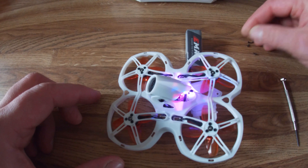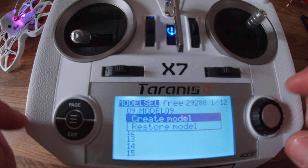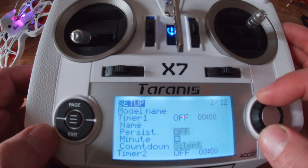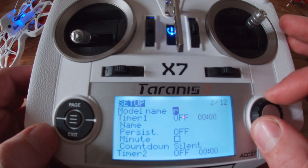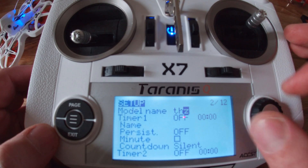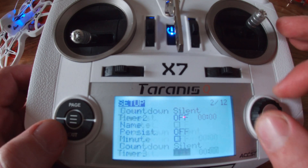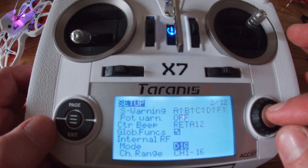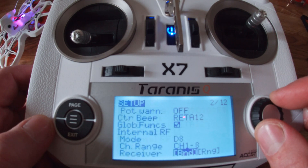Now you want to turn on your transmitter and put that into bind mode. With your transmitter on, simply go in and create a new model. I'm just going to name this TH2 for now. Go down to bind it and we're going to stop at the mode. I'm going to go to D8 mode and hit bind.